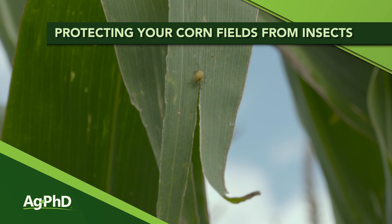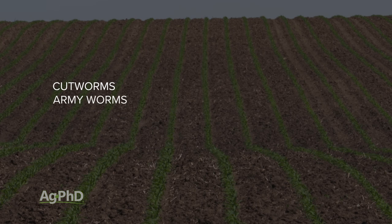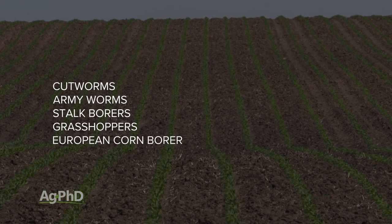All throughout the growing season, we want you to be scouting your corn fields for insects. The bugs we're going to run through, roughly from early to late in the season, include cutworms, armyworms, stalk borers, grasshoppers, European corn borer, western bean cutworm, corn rootworm beetles, corn leaf aphids, and earworms.